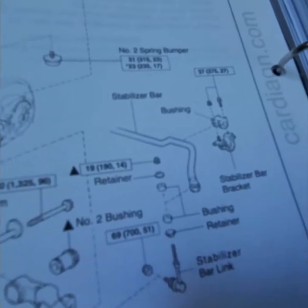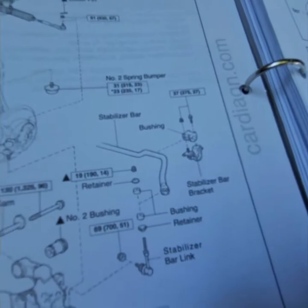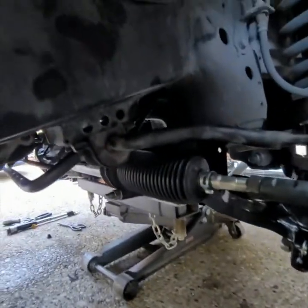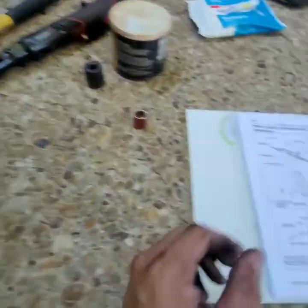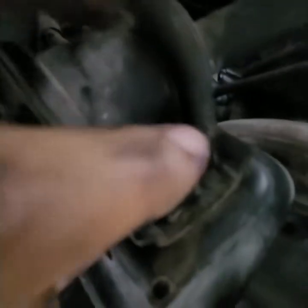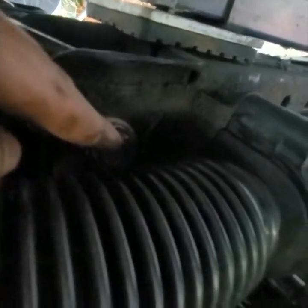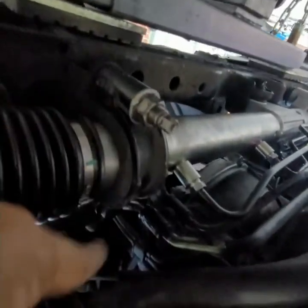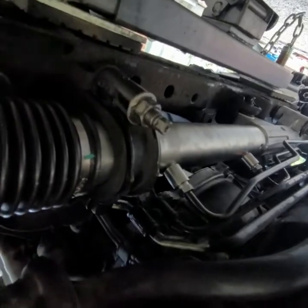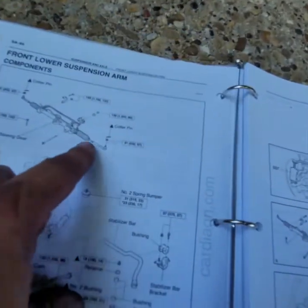Now we're putting the stabilizer bar back on — I was going to put a bunch of torque but it's only 27 foot-pounds for the stabilizer bar bracket. Here are the bolts sticking out — you've got to get them from the top. It's only 27 foot-pounds for these guys — not a lot. Those other bolts were 124 foot-pounds, but these were easier because you had gravity working with you.